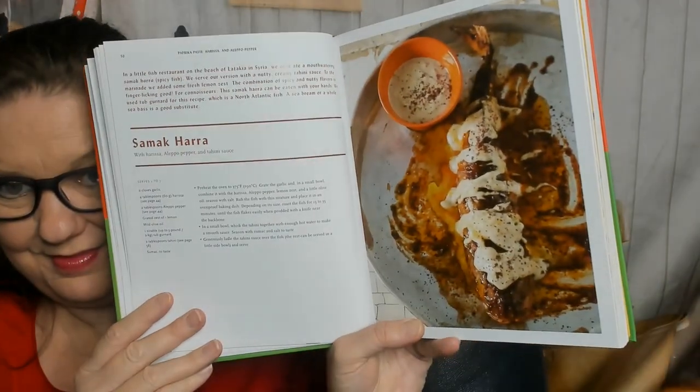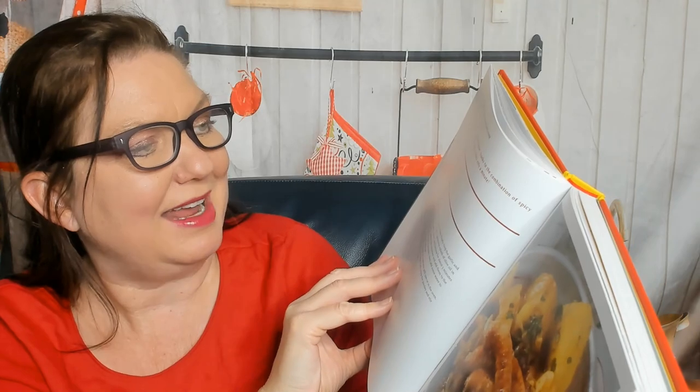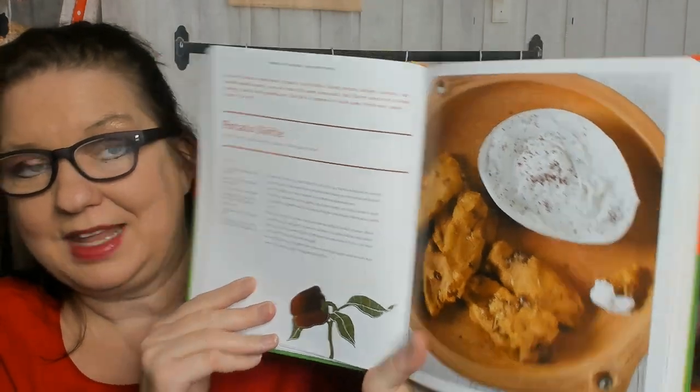Samak hara — don't know what that is. It's harissa, Aleppo pepper, lemon, olive oil. A tub of gurnard — no idea what that is. Tahini, sumac, and garlic. In the Middle East, popular wisdom has it that a wife should prepare spicy food for her husband because bland food bespeaks love without passion. I better add some spice to my boyfriend's dinner tonight. Harissa stew with merguez and sweet potato — I need to look up what merguez is. I will look it up; I promise I'll educate myself.